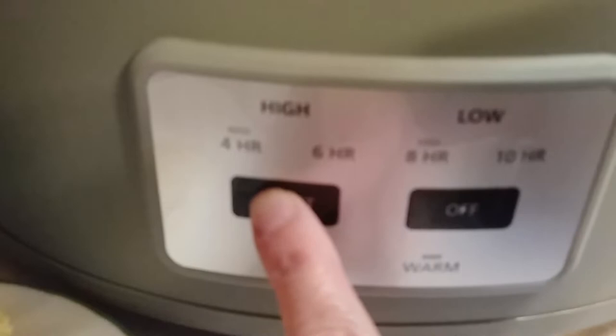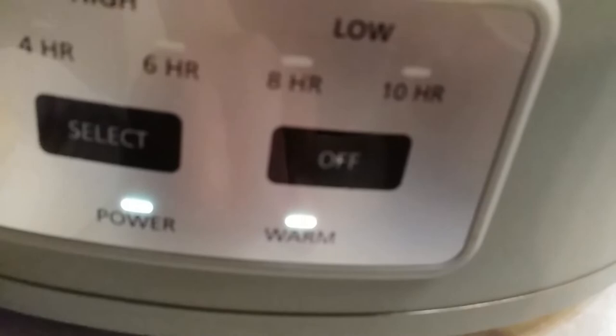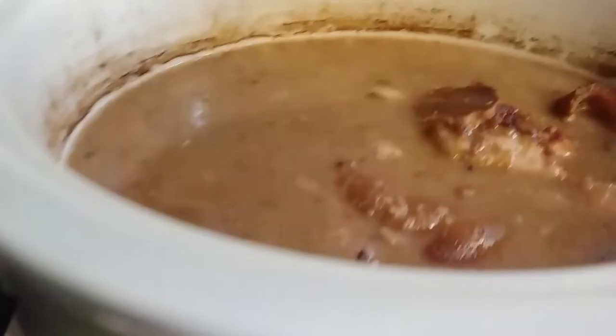I did not want to cook them for a full 10 hours, so I changed the selection. It was on 10, which is low cook. 8 and 10 is low cook; 4 and 6 is high cook. I selected again which put it on warm — that's how you put it on warm. Then I went back and put it on 6. When they looked done enough, I hit select till I got back to warm, and when done you just hit off.